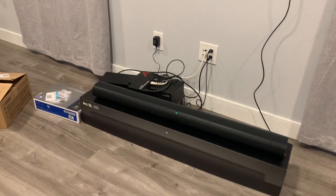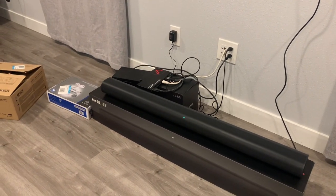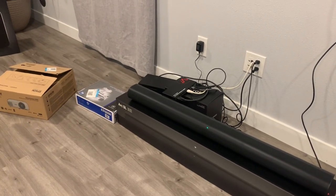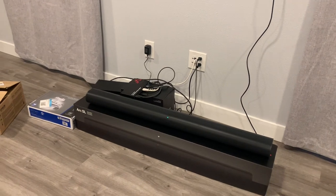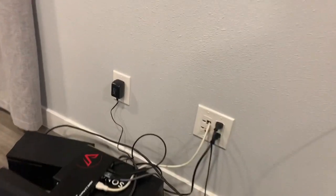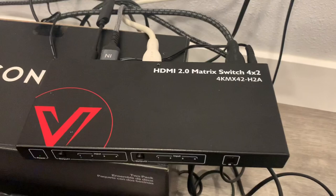In doing this I ran into multiple complications and tried just about every cable you could get and still kept running into issues. I finally found a way where it works really well with great quality sound. The first thing to know is that you will need an HDMI matrix box, which is right here.